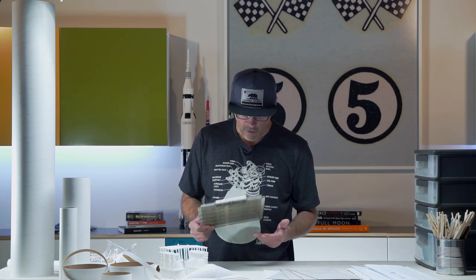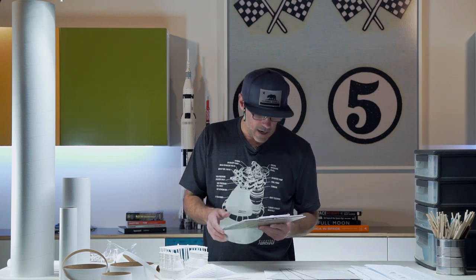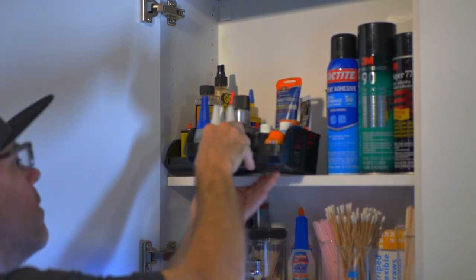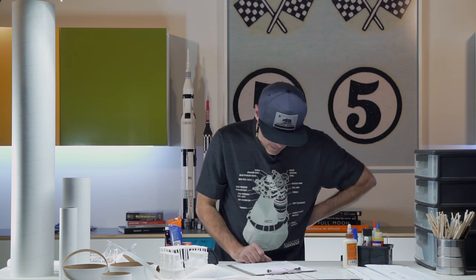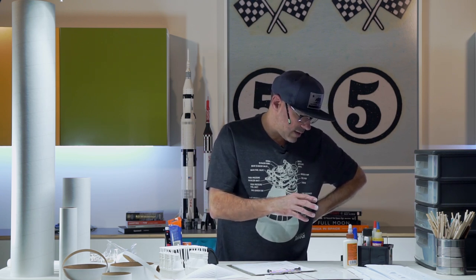I'll grab a couple trays of what I typically use for model building and see if everything is already there or if we're going to need to find some things. First, we're going to need wood glue — a carpenter's glue. We've got some of that ready. We're also going to need both thin and thick CA glues, or cyanoacrylate glues, and we've got a number of those.